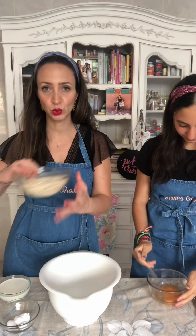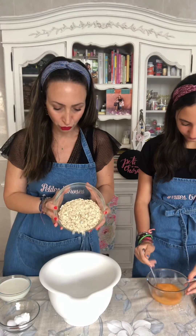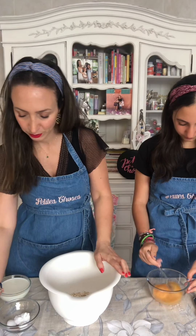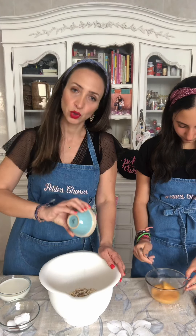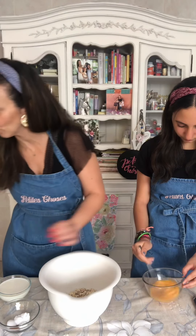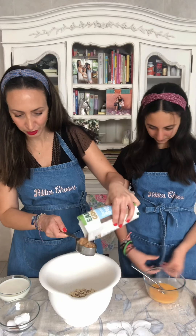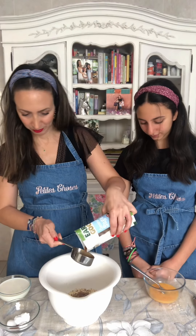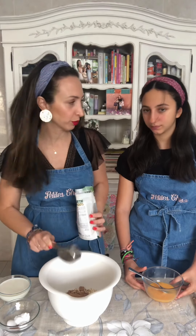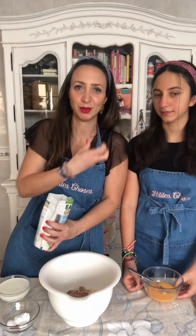In my big bowl I have two cups of oats — and again, it's the big old-fashioned oats, not porridge oats. We're going to add to this the maple syrup, so I've used one third of a cup. You can go up to one cup. We need two thirds of a cup of coconut sugar — you can use just any soft brown sugar.